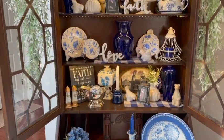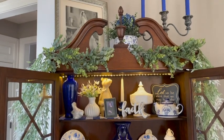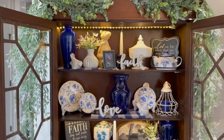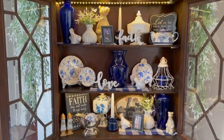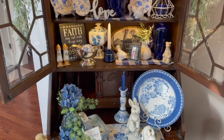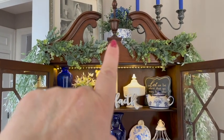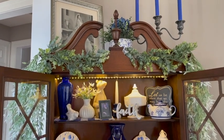Arlen here. Welcome back to my Country Craft Corner. How in the world are you guys doing today? It is so good to see you again, and thank you so much for stopping back by to see what I'm up to. Today I'm going to reveal this little secretary here that was my grandmother's. Then we're going to make a bow, and we will have a bow tutorial in this video today.